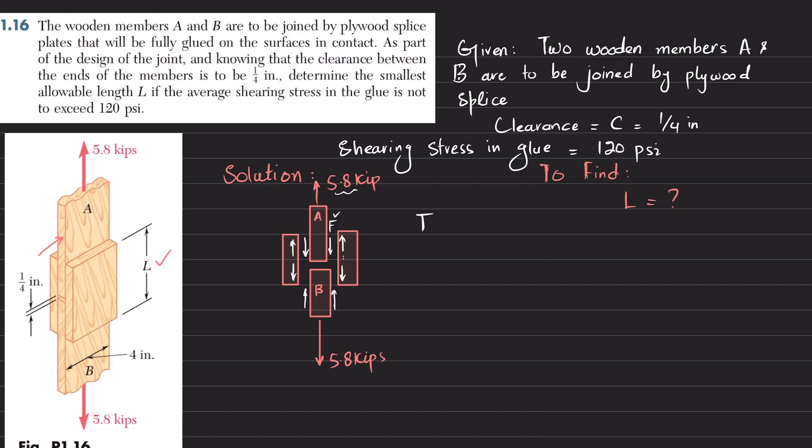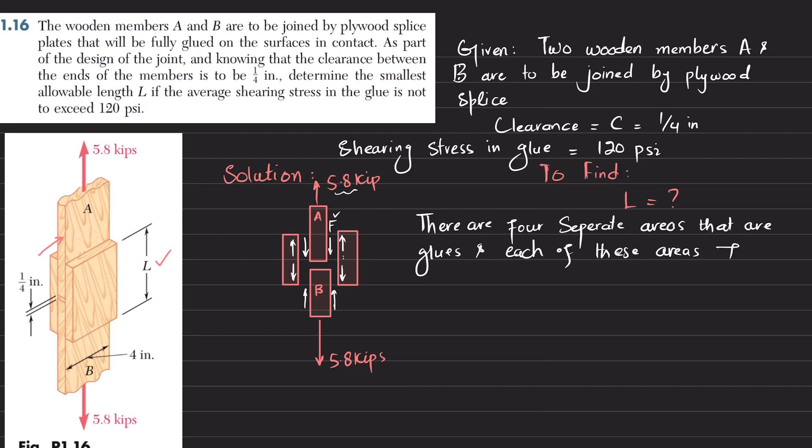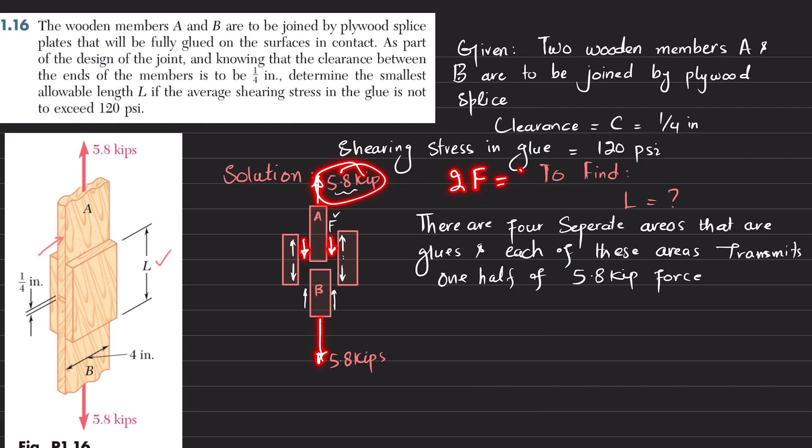There are four separate areas that are glued, and each of these areas transmits one half of the 5.8 kip force. You can see the total load: 2F equals 5.8 kips, so F equals 5.8 divided by 2, which gives F = 2.9 kips.